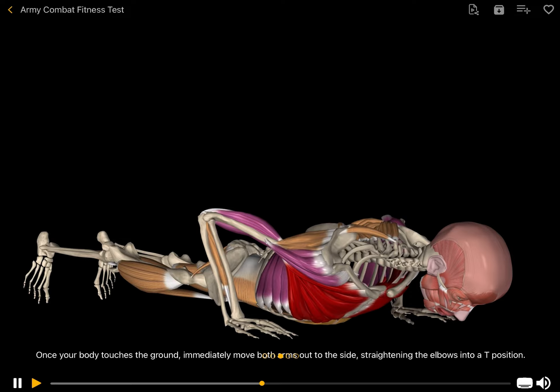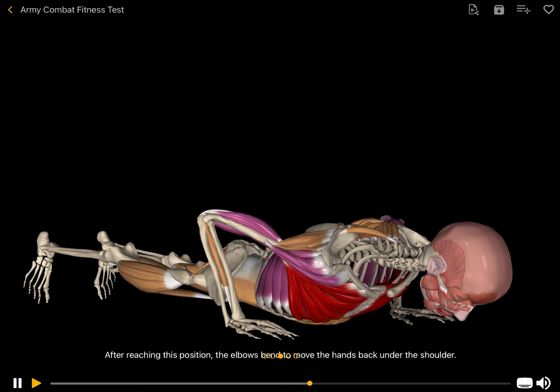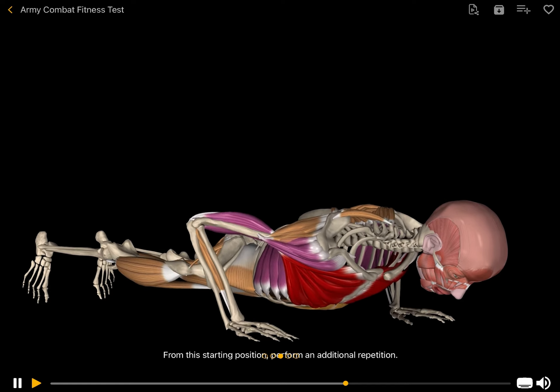Once your body touches the ground, immediately move both arms out to the side, straightening the elbows into a T-position. After reaching this position, the elbows bend to move the hands back under the shoulder. From this starting position, perform an additional repetition.